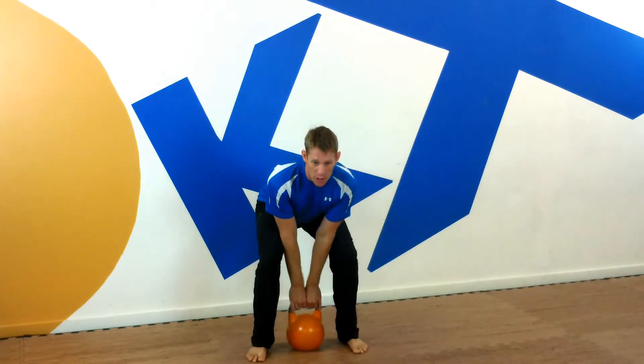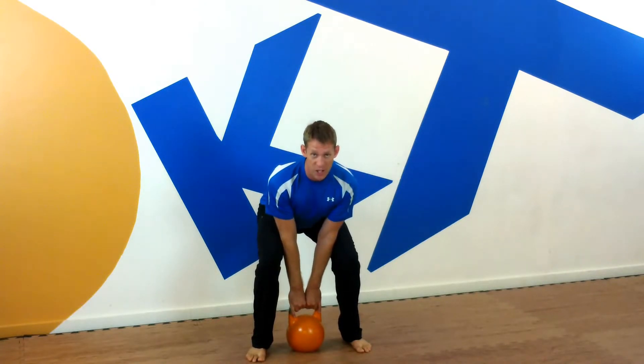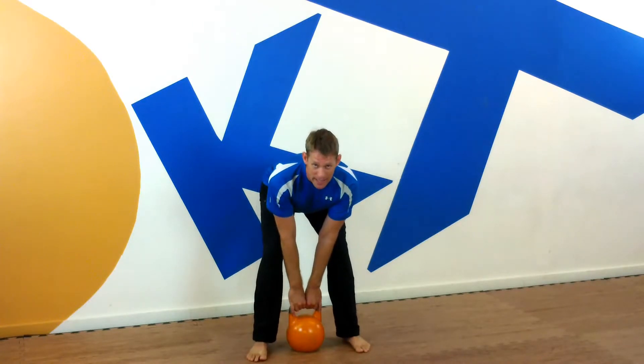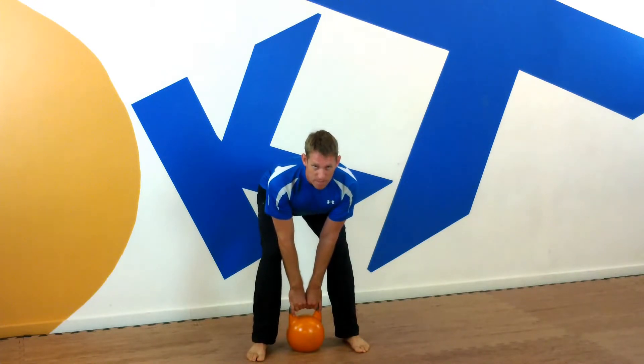We're going to come down to the bell and grab onto it. I'm a little low with the hips, my elbows are a little bent. First, we're going to lift the chest to put a little bit of tension on the weight. Second, push the butt up as high as you can, making the shins vertical and feel a stretch in the hamstring. From there, take a long deep breath in, and exhale on the way up.